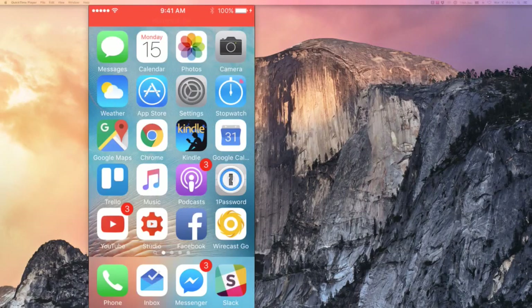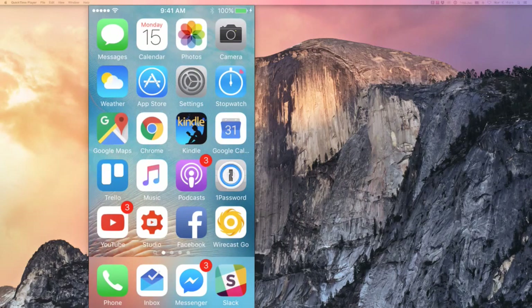So without further ado let me flick over to my bigger screen where I'm going to show you the actual app, show you how to use it, and also that little ninja tip to help you make it even more awesome. So flicking over to my screen here, there it is. Let's just go to my home screen first — that's my home screen right there and you'll see there's the Wirecast Go app right there in the bottom right, the yellow one.